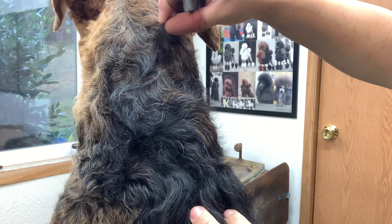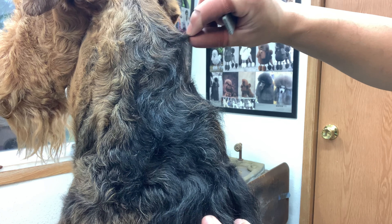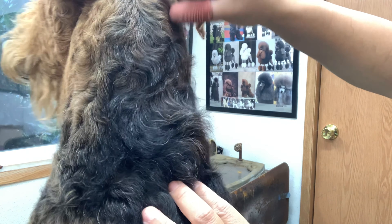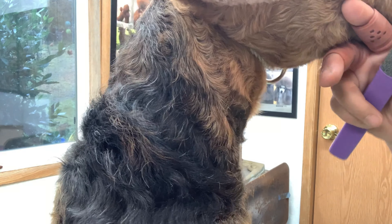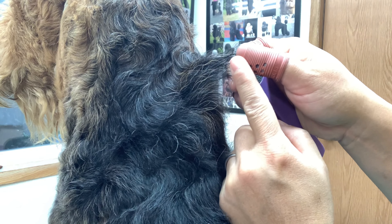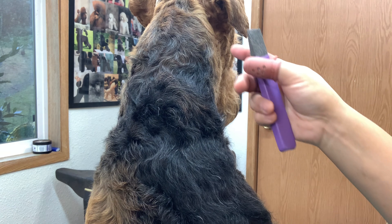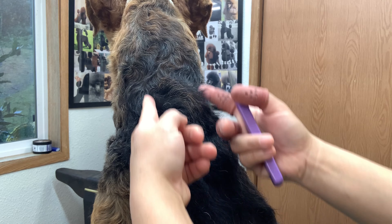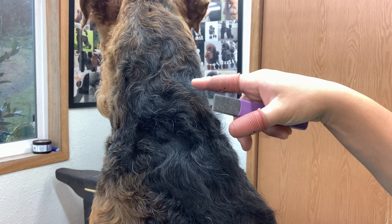You can see the difference — the layers here are a lot shorter where I've worked, and this undone section is still very long. What I'm trying to do is just pull the long bits, just the longest tips. I'm going to keep working along this strip right down the spine, just tipping the longest hairs.